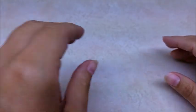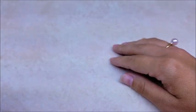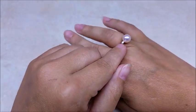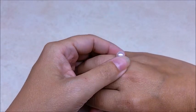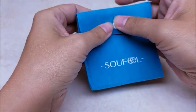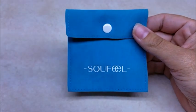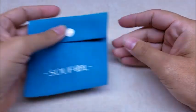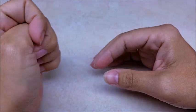Hi everybody, this is Crystal. Before I show you how to make this bag and the supplies needed, I wanted to address this ring I'm wearing because this is actually the first piece of jewelry I've ever worn in a video. I was contacted by a company called Soufeel - it's an online jewelry company - and they asked me if I would do a quick review. I said I would because I looked on their website and thought their jewelry was very pretty and very reasonably priced.